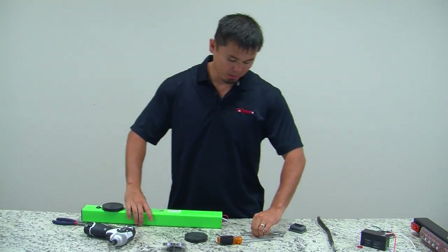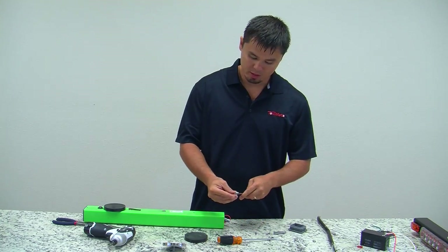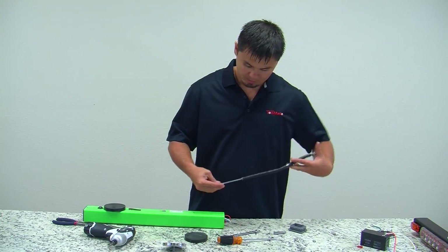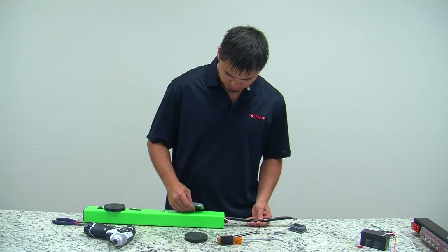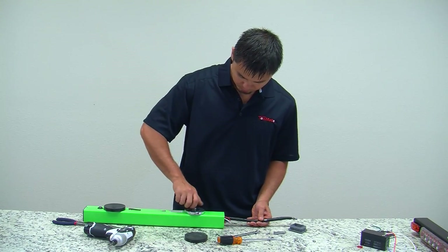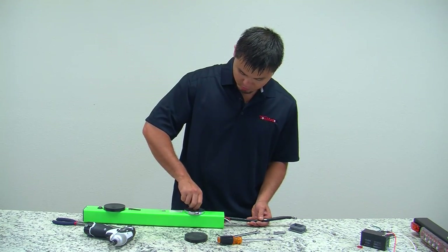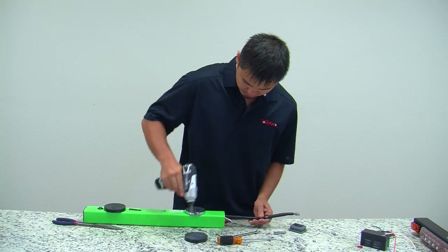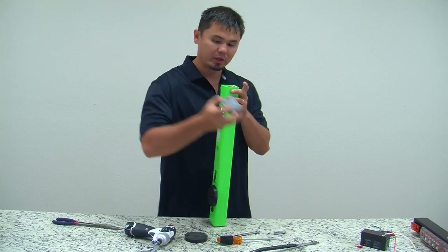At this point you'll probably need some electrical tape around your 7/16th wrench to help hold the nut to the wrench. Reinstall your magnet bolt, then reinstall your end cap.